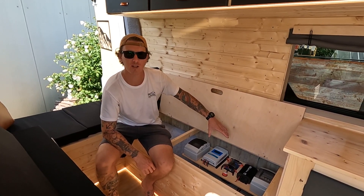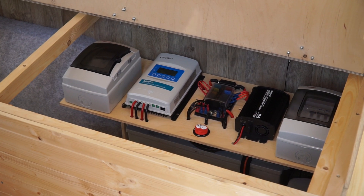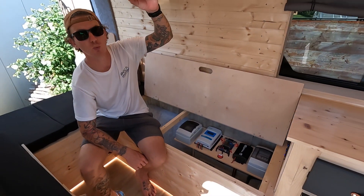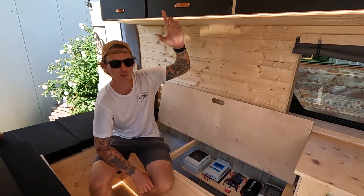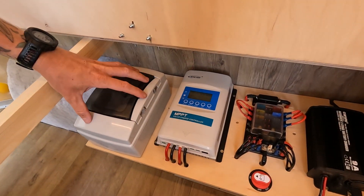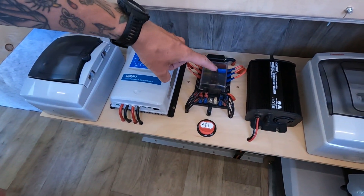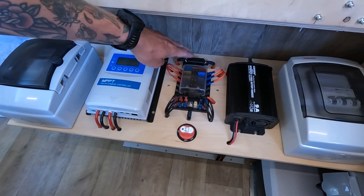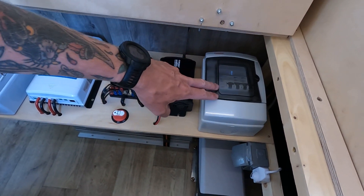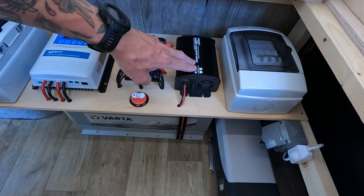Under this side of the bed we've got the electrics set up. The main part is a 190 amp hour 12 volt battery, powered by the 300 watt solar panel on the roof. Power comes from the solar panel down through this charge controller, through these fuses, and into the battery. Here we've got the 12 volt fuse box with a main fuse and a battery switch to isolate it all. On this side we've got the fuses for the 230 volt system, which is the mains system, and a charger for that system as well.